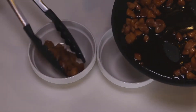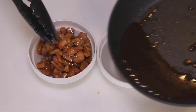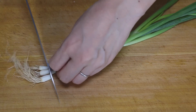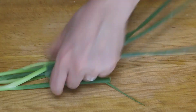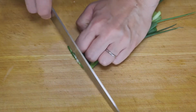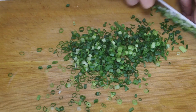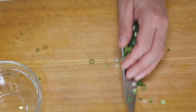Put the chicken in one bowl and the sauce in another bowl. Let's slice the green onion thinly — cut the bottom off, cut them in half, put them together, and then thinly slice. Put it in a small bowl and set it aside.